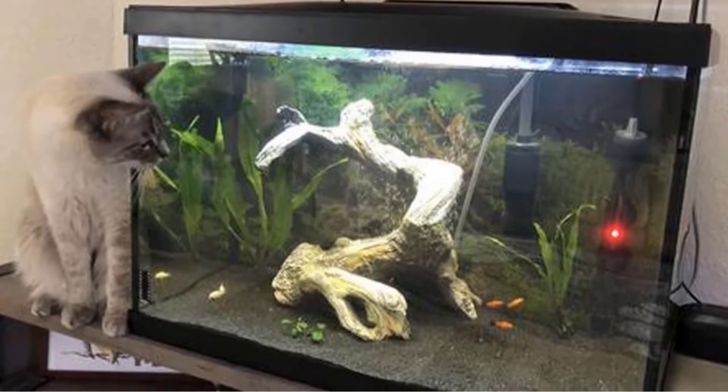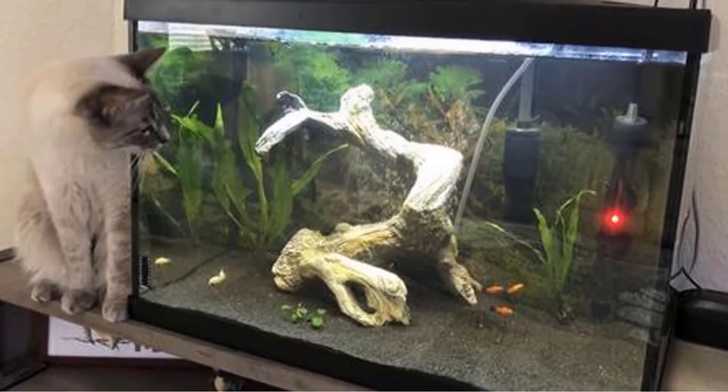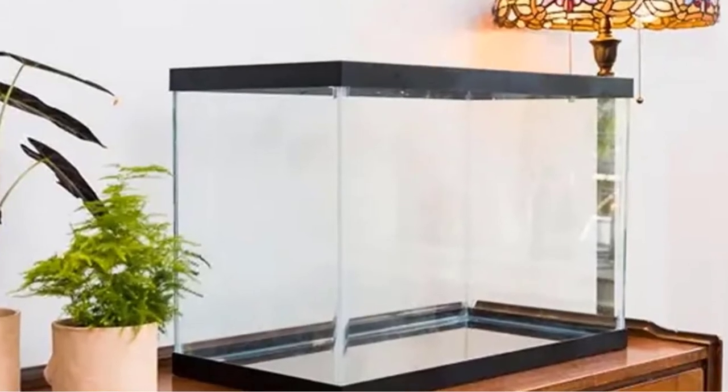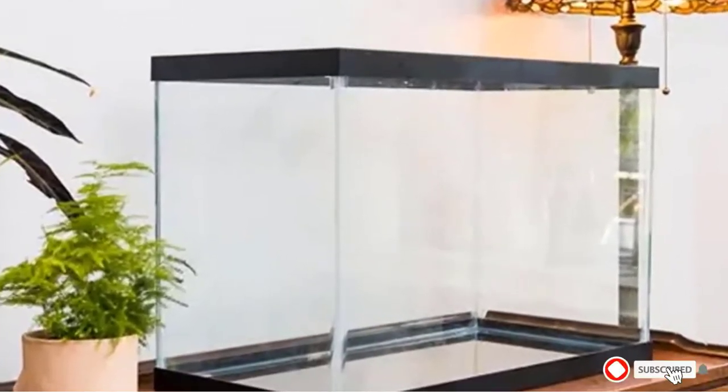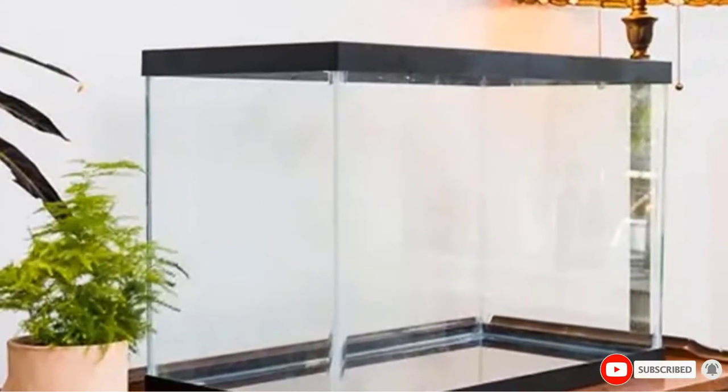The LED lighting is a bright white that will support plants, though the only downside is that it is not adjustable. Accessories include a water conditioner, biological supplement, fishnet, and an aquarium care guide.